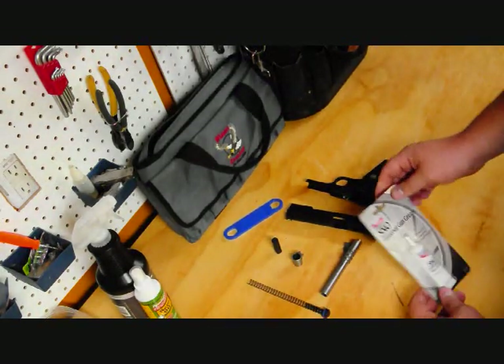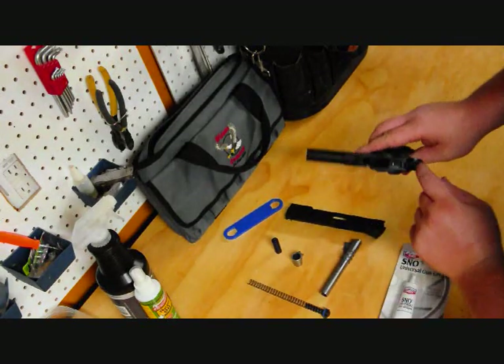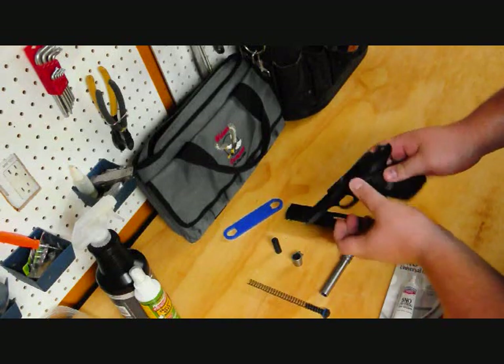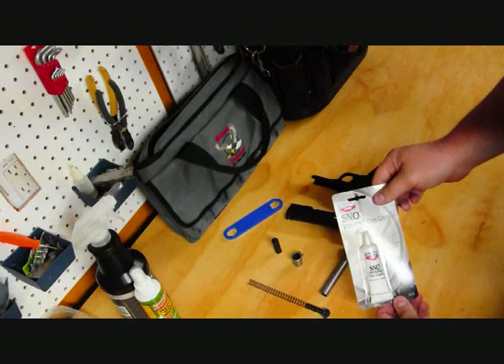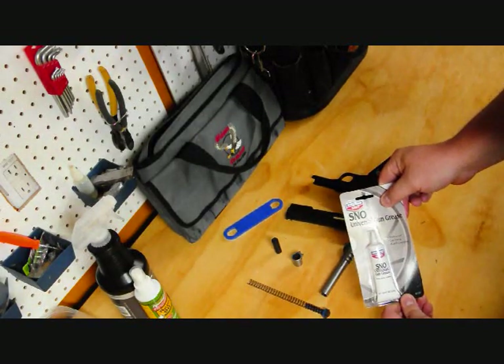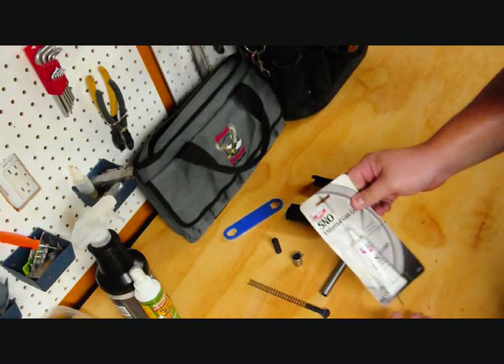A lot of semi-automatic pistols require grease, and the 1911 is no different. Particularly on the disconnector I put a little dab, and also on the slide frame rails. This stuff is pretty cheap — it goes a long way, it's about $3, and this little tube lasts a long time.